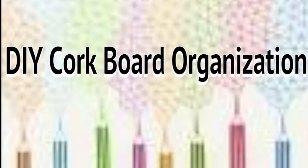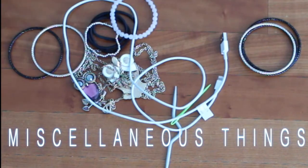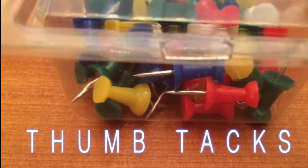For the corkboard organization, I'm going to need a corkboard that I just found in my room, some miscellaneous things from my desk, and some thumbtacks to keep it all in place.